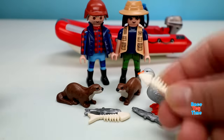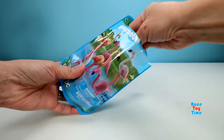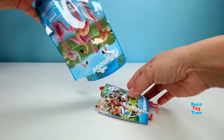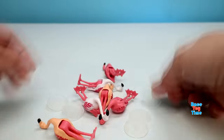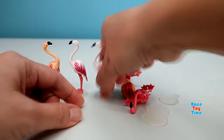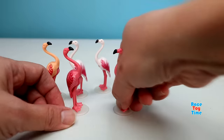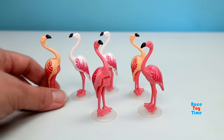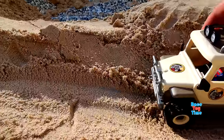Now I'm going to show you a set of flamingos. Here they are and they are so pretty. Now let's play with the playsets.